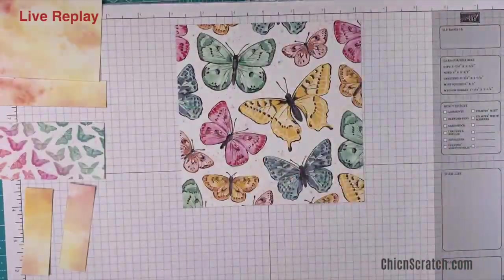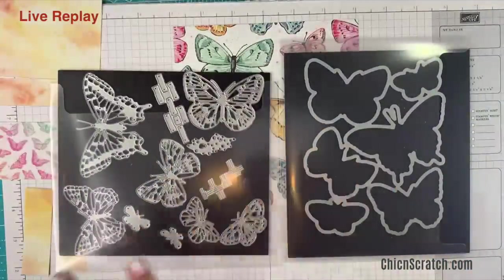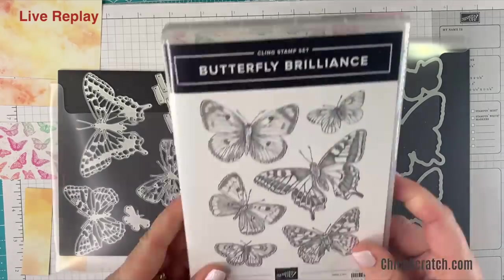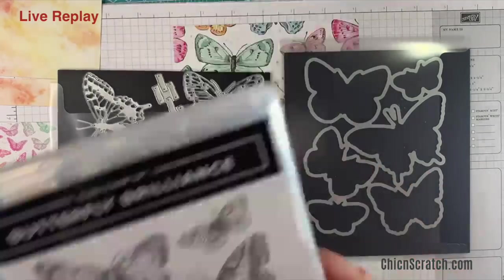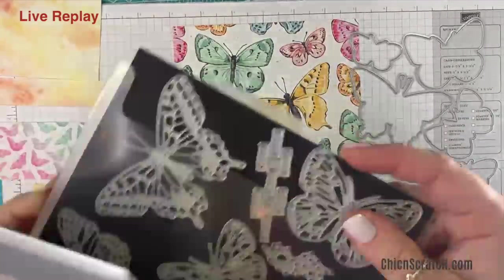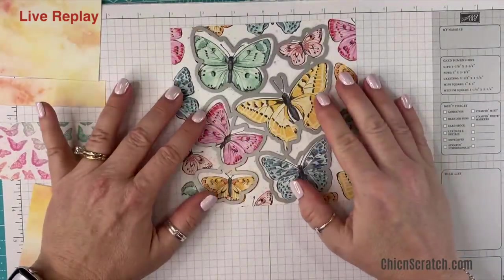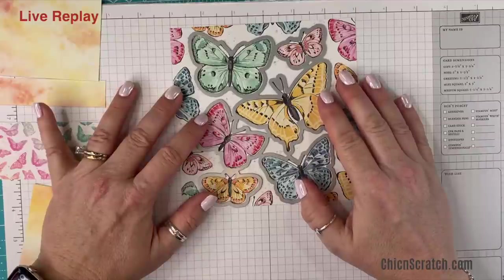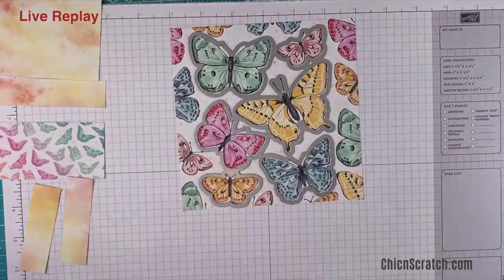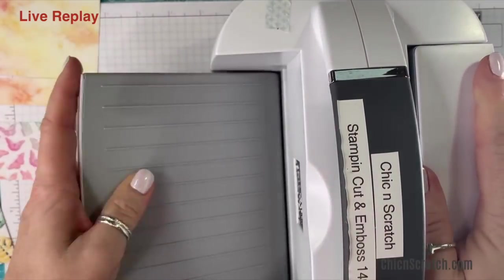Now we're going to take this one and cut out the butterflies using the set of dies. This is the stamp set we're not using tonight. This die lines up perfectly and cuts all those butterflies out — I love it so much. I'm going to get the stamp and cut and emboss machine.